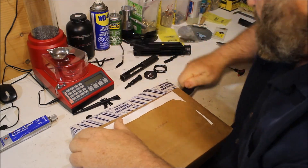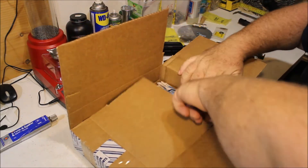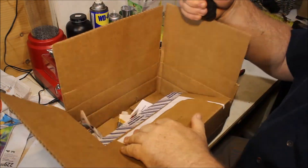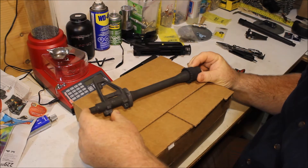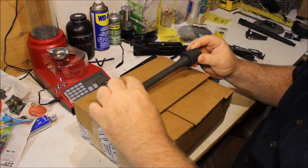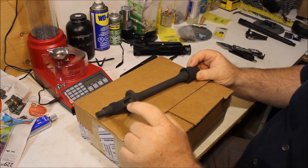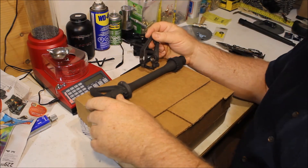It's a barrel — this is a Lewis Machine and Tool barrel. It is a ten and a half inch barrel, it's threaded, and it comes with the front sight and a gas block already on it. I'll have to move my own front sight onto that, but I can cannibalize this here.